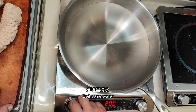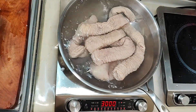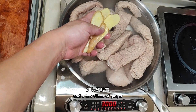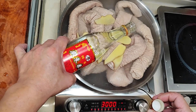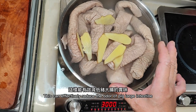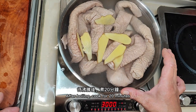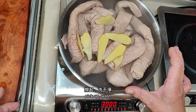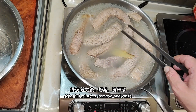Perform the blanching step. Boil some water and put the intestines in. Add a few slices of ginger and some rice wine — this can effectively reduce the odor of the pork large intestine. After boiling, cook for 20 minutes, then remove and wash.